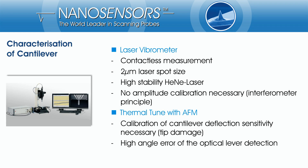The thermal vibration of the cantilever is measured with a laser-fibrometer. The device incorporates a stabilized helium-neon laser with a laser spot size below 2 micrometers and uses the interferometer principle to detect very small amplitudes. The measurement is completely contact-free and traceable to the laser wavelength.